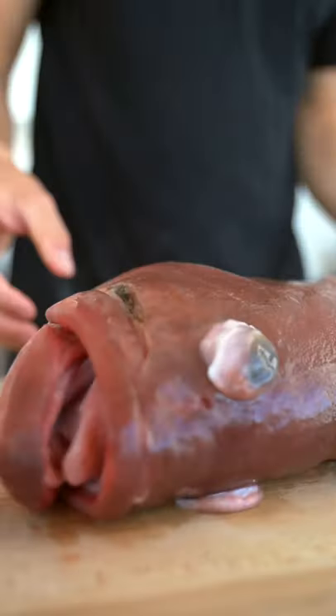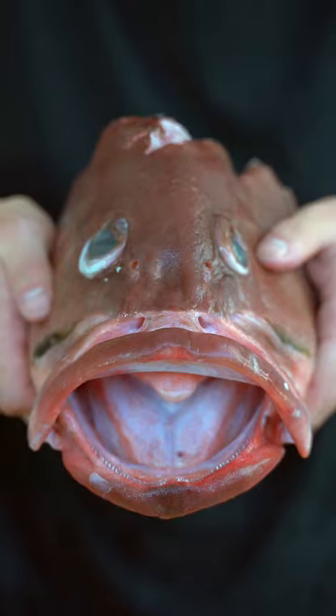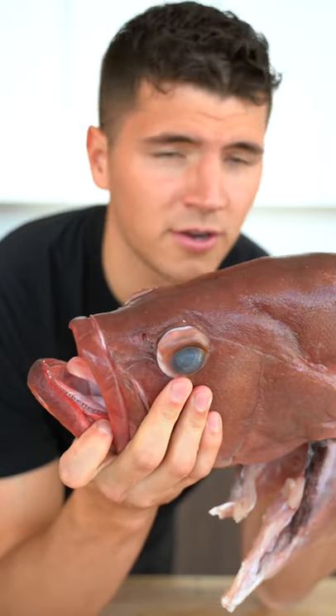Let's make grouper. Look at this thing's tongue — it's like a human tongue. He's a funny looking fish, isn't he? I know you guys probably expect me to kiss and slap this fish, and I'm not gonna do it.